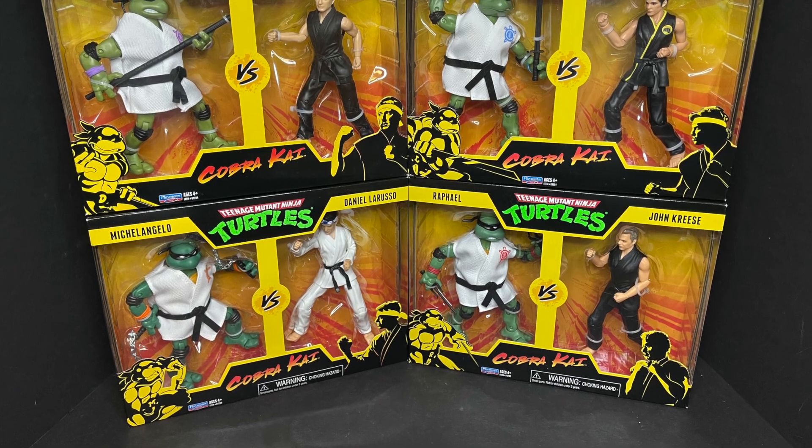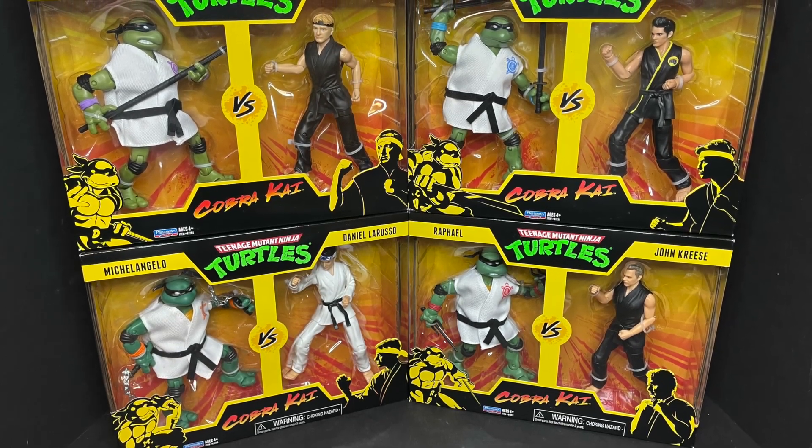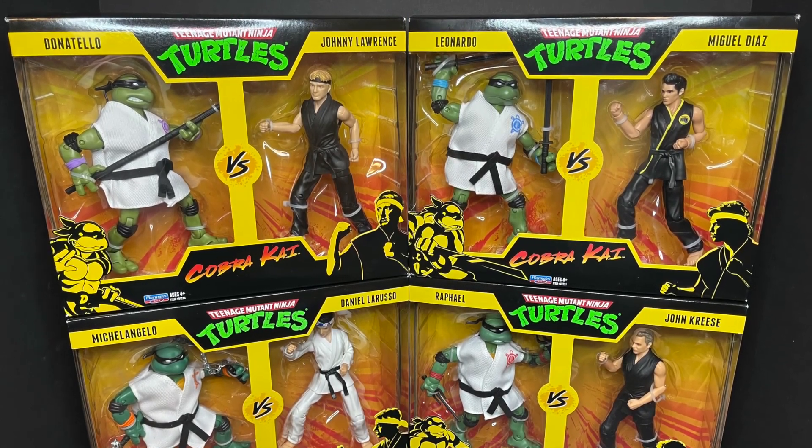Welcome back everyone, Toysha's here, and I am back yet again to give you guys another fresh look. Today we are totally checking out — this is a very real thing — the Playmates Toys Teenage Mutant Ninja Turtles vs. Cobra Kai.